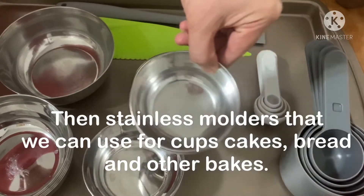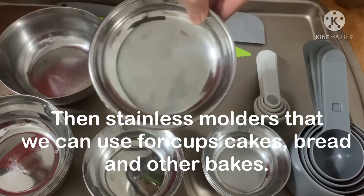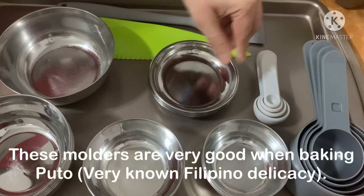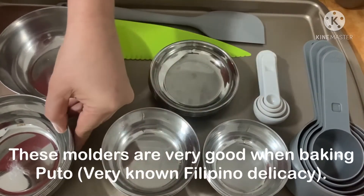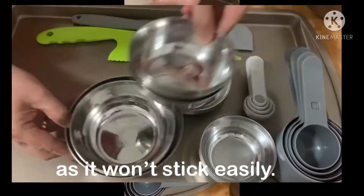Then the stainless molders that you can use for cupcakes, bread, and other bakes. These molders are very good when baking the so-called puto because it won't stick easily.